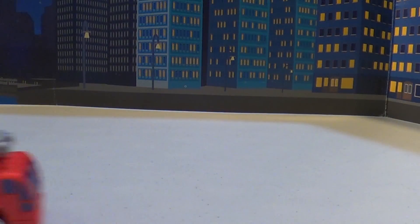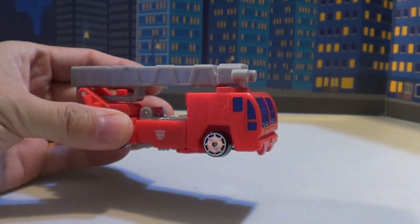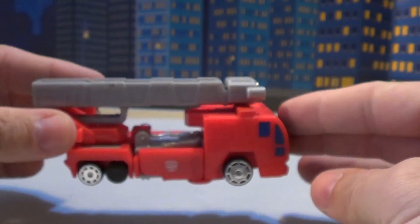Back to you in another Plasticon review. Today we're going to cover R.I.D. - Robots in Disguise. Con robot? Optimus Prime. He's a fire truck - a very cool fire truck.